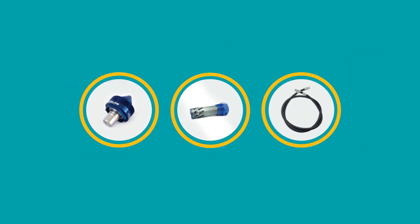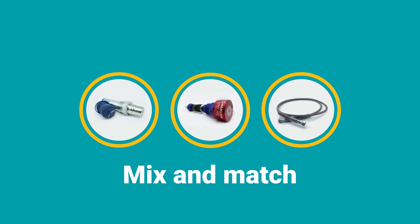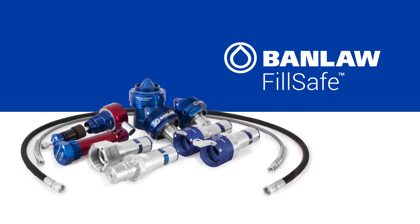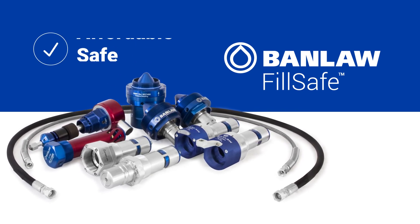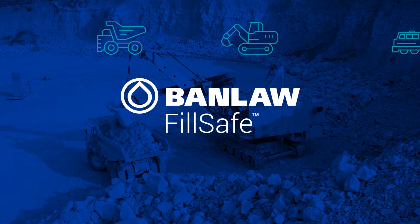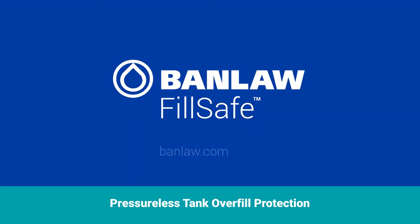Our flow control valves, level sensors and pilot lines have been designed to mix and match, allowing for maximum system flexibility. Banlaw's FillSafe Zero mechanical overfill protection products have been designed as a flexible, dependable and affordable solution for filling diesel tanks safely, efficiently and cleanly. They are built for heavy industry and guaranteed to last. Contact Banlaw or your local Banlaw distributor if you need fast fills and no spills.